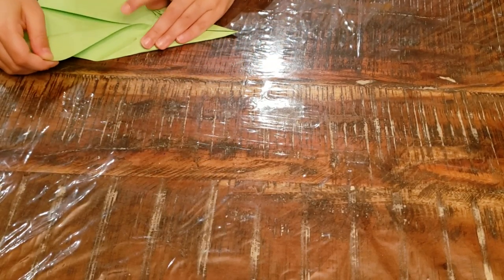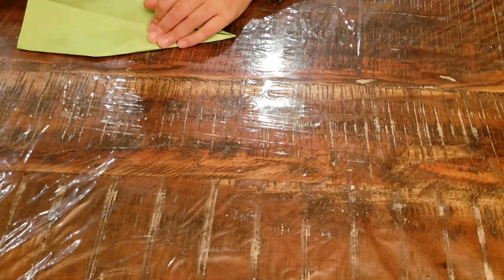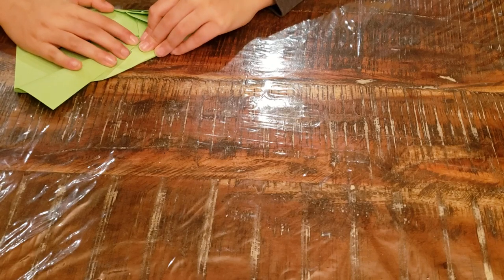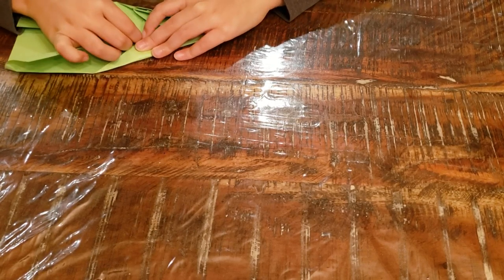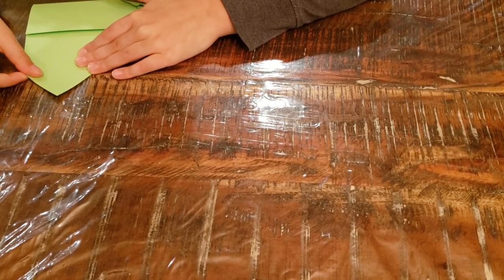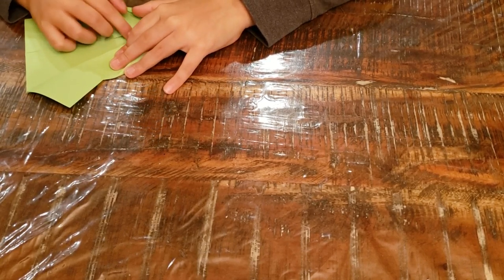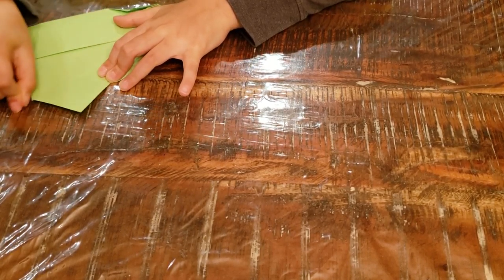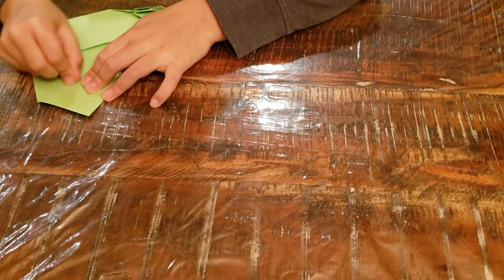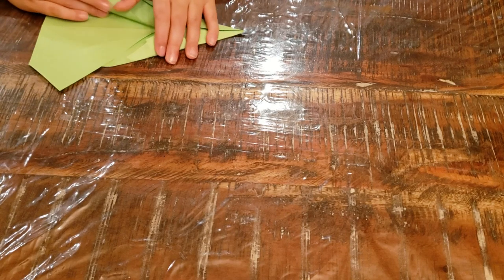And now you can finally fold this to that point. These will be winglets — this is going to make it have winglets. And I might also make a tutorial of how to fold the original version before I did these upgrades.